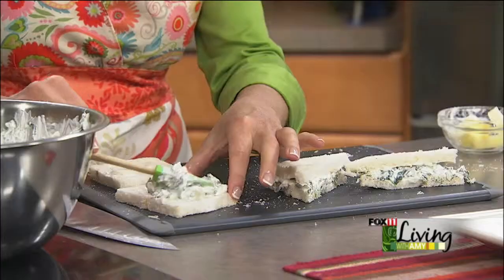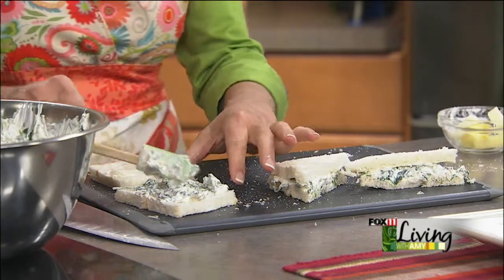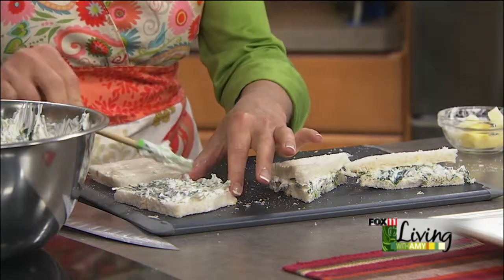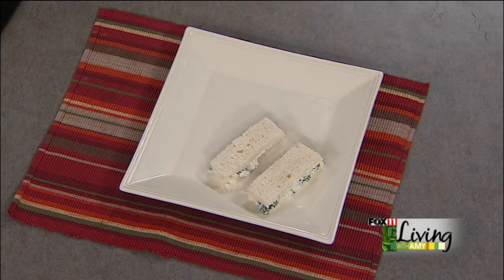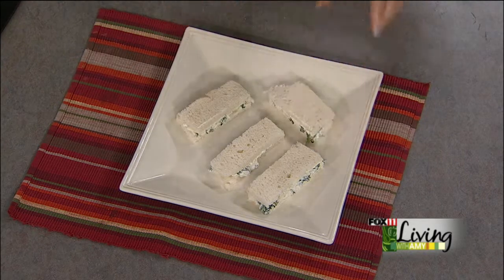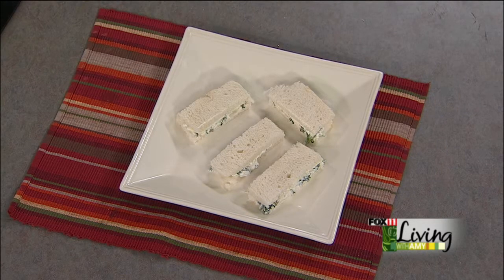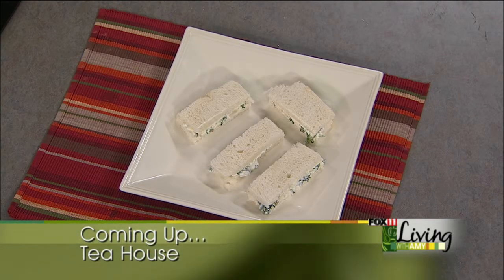You definitely want to pile them up on a plate with different varieties of tea sandwiches. Stick around because later we're going to make another one of my favorites — a bacon and egg salad tea sandwich — and we're also going to show you how to take an ordinary can of olives and make it into a wonderful spread perfect for tea sandwiches. We'll be back with more great recipes and ideas for a tea party.